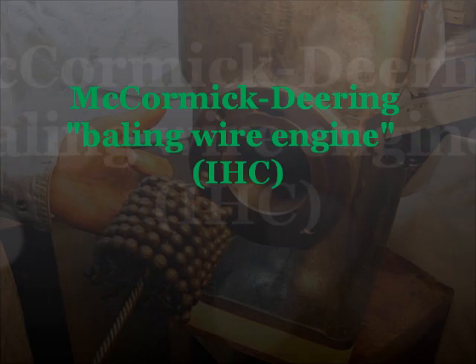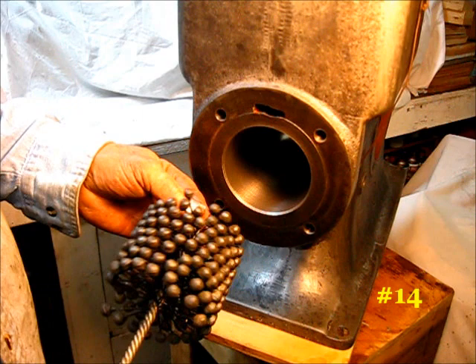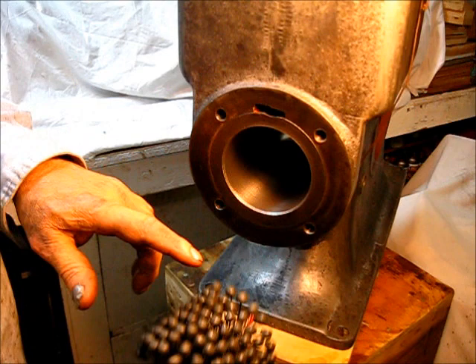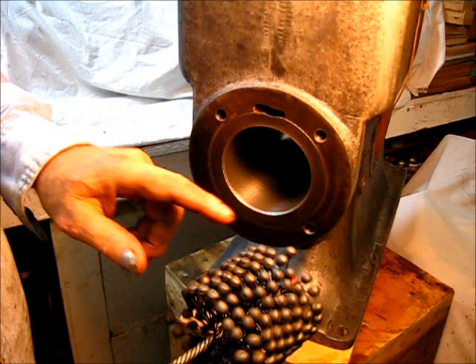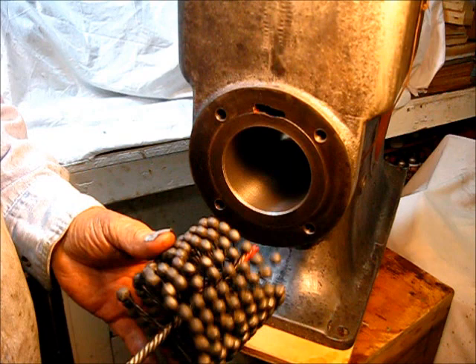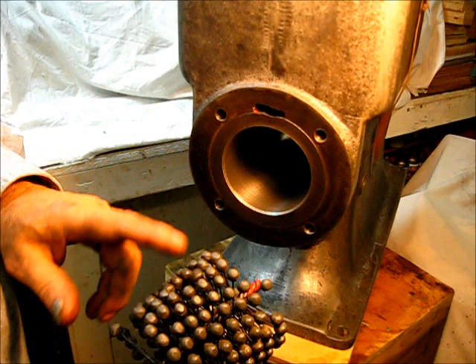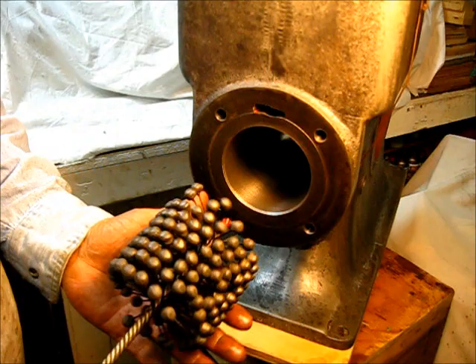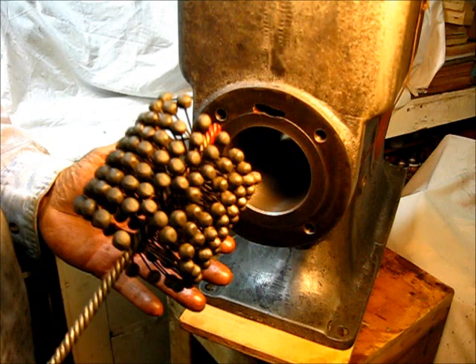Let me state for the record that I don't own any stock in this company, but this right here is a real good product. It's a flex hone — it's got these little balls on it. This particular one, if I did the math, I would say I have honed at least 20 cylinders with this flex hone and it's still as new.